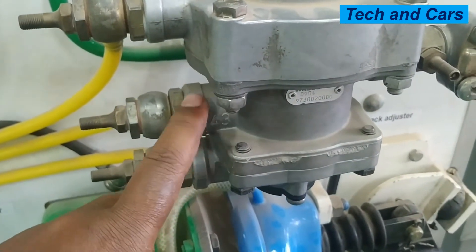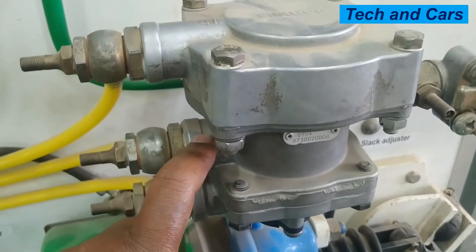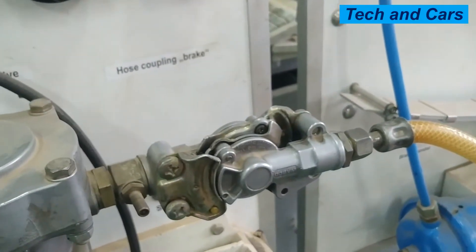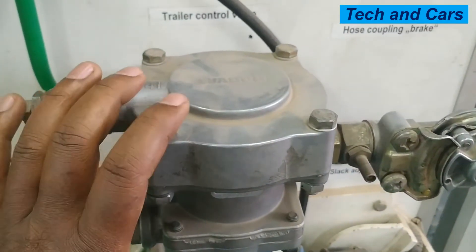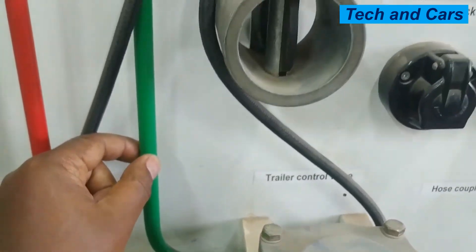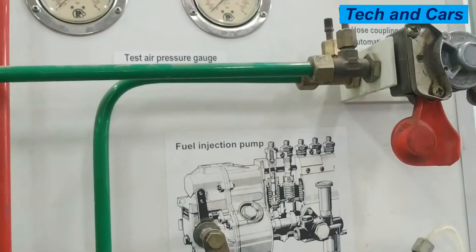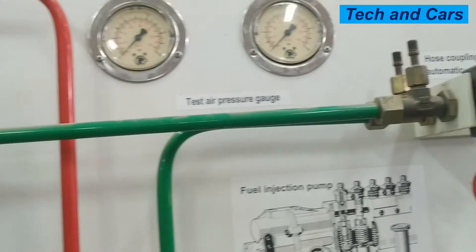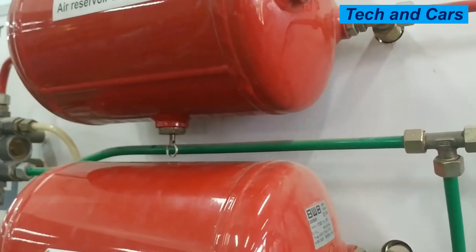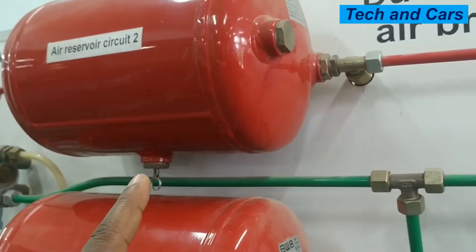If line 43 is depressurized, the trailer control valve allows the trailer brake to be applied. Now the trailer control valve allows the trailer to be applied by passing this line — this is a line coming from the 4-way circuit protection valve. If you follow this line, there is a line coming from the 4-way circuit protection valve that will supply compressed air.